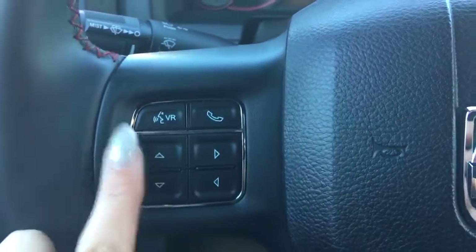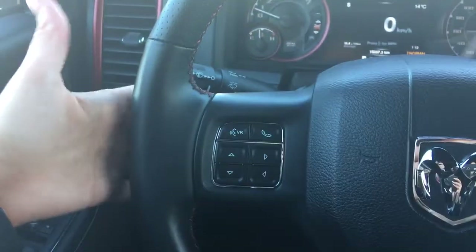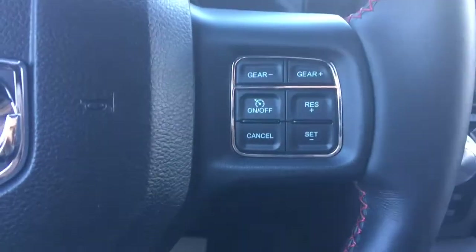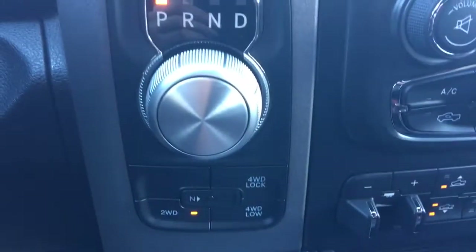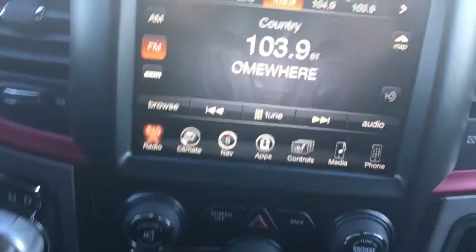Above that you have your voice control and Bluetooth, audio controls on the back of both sides, and then your cruise control options on this side. Gear shifter right there — two wheel drive, four lock and four low. Nice big touch screen.